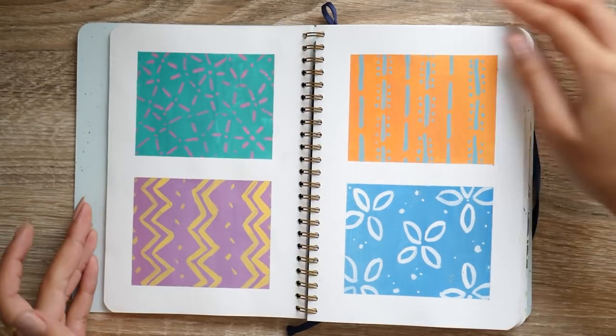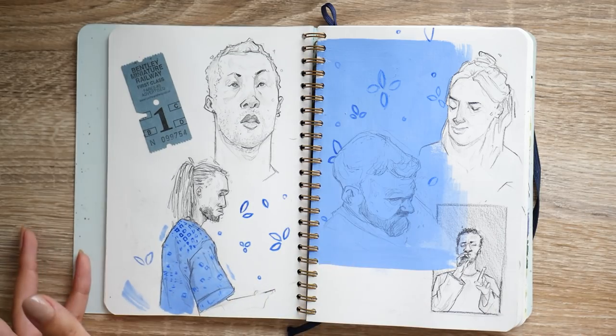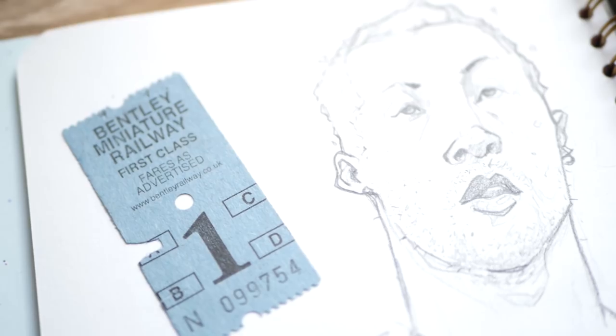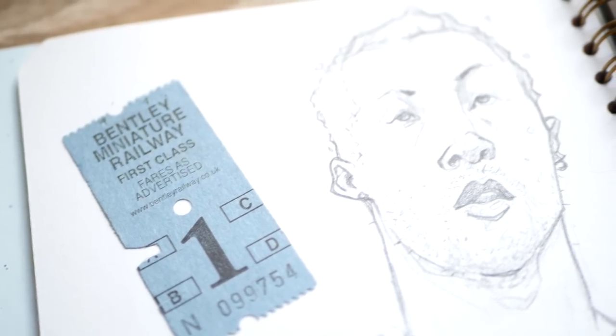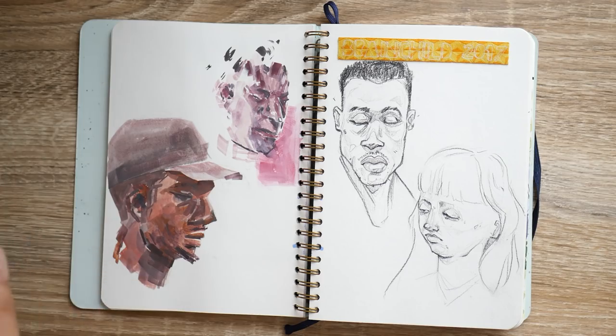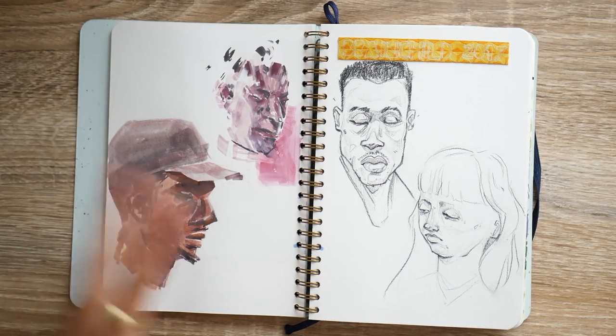Just a few patterns and things I saw — I did this in gouache — and then different faces, different stills from the festival, different performers. And here is where I just stuck in the little train ticket from the miniature railway. This was also the festival wristband.